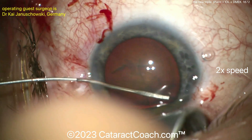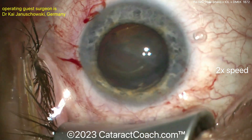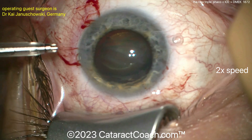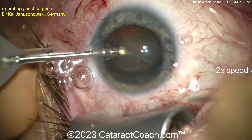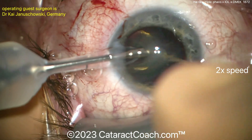And so there's a nice-looking rexus. Also, don't make too big of a rexus. You are going to put inside this eye an air bubble of some sort — some sort of gas or room air, or maybe 16% SF6, which is a commonly used one.